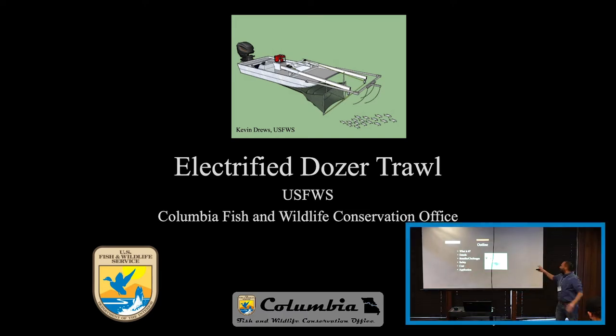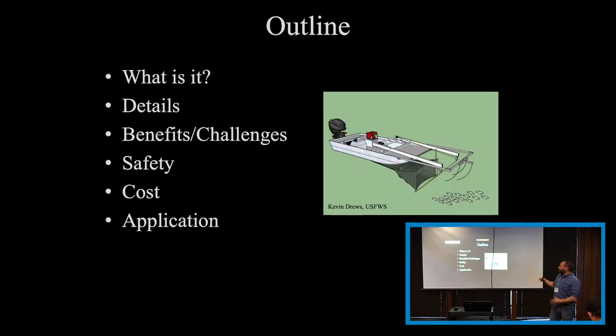Just a quick outline of what our plans will look like. I'm going to describe what it is, go into a little bit of the details of the additions made to it, the benefits and challenges that we've had with this gear, some safety things, the cost to buy a new one as well as just to modify, and then the application — where this gear has been used.